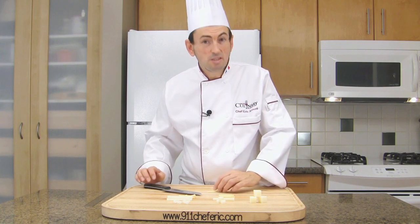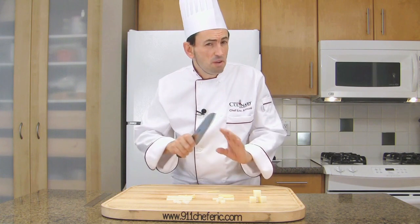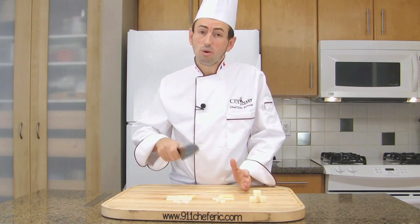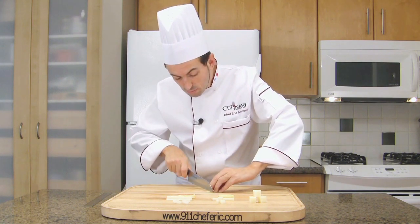About 5 mm squares. From the match sticks, we are going to make a special dice that we call brunoise. This is very common in cooking. Brunoise comes in different types: small or large. So here we make the regular brunoise with the match sticks — small little cubes.